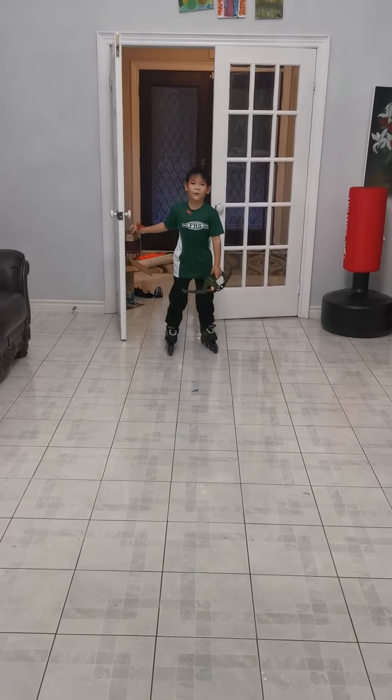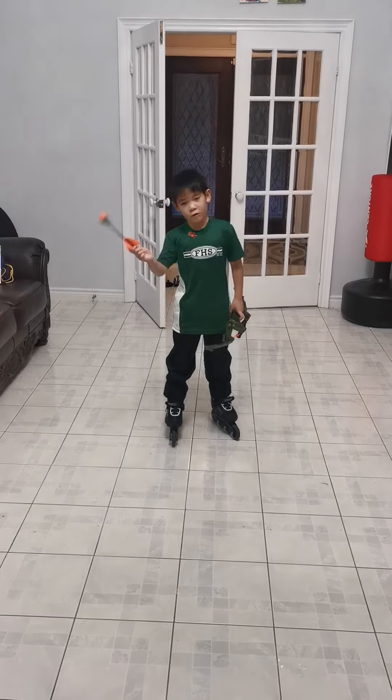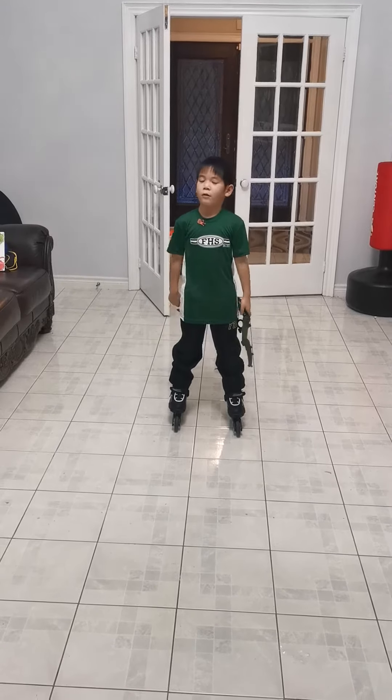Hey guys, welcome back to WJ Bros! Today I will be with roller skates, roller skating section 1, and with a bow and arrow.